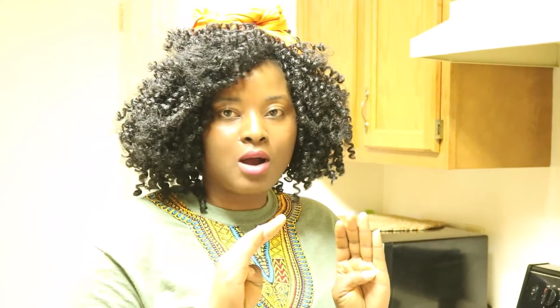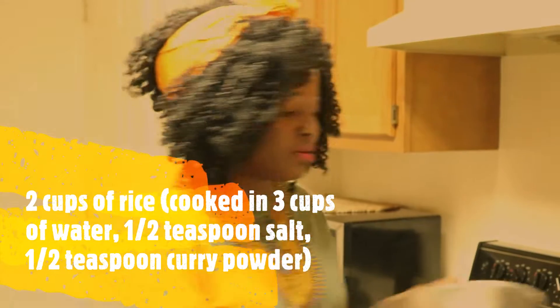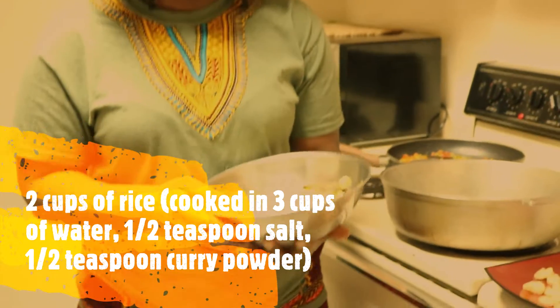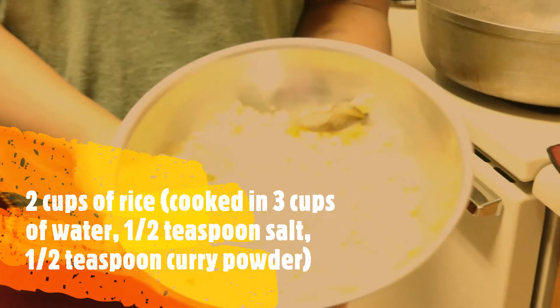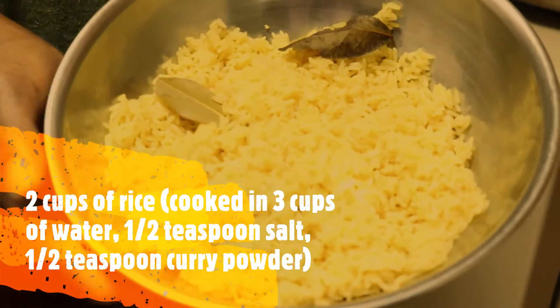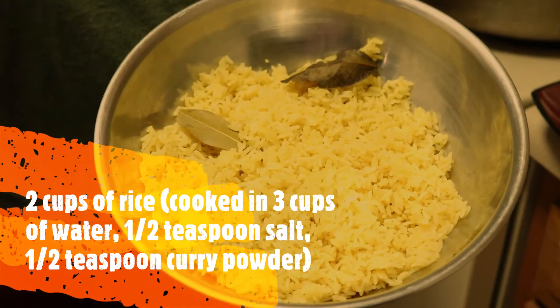There are four key parts when it comes to making fried rice, and the first part is cooking your rice. I usually use parboiled rice — you could use Uncle Ben's or any other brand you prefer. I cook it before I start the whole process of frying it. Right here we have two cups of parboiled rice cooked in three cups of water with half a teaspoon of curry powder and half a teaspoon of salt.